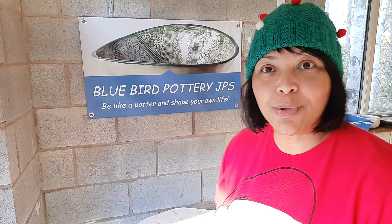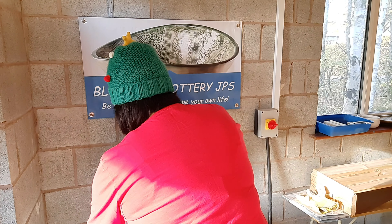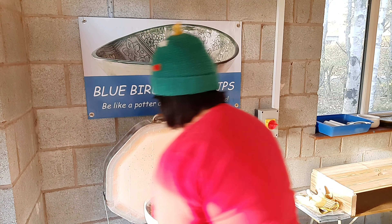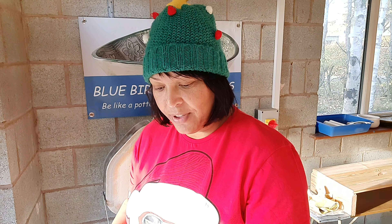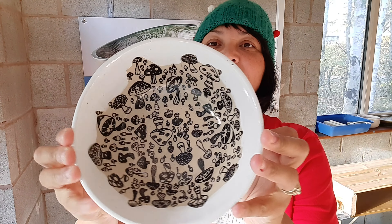Let's get into it — this is kiln number five. I did this two days ago so I haven't opened it, I haven't looked inside, but it's all cooled down and it's ready to look at.